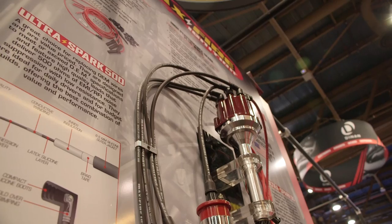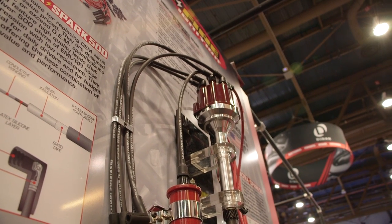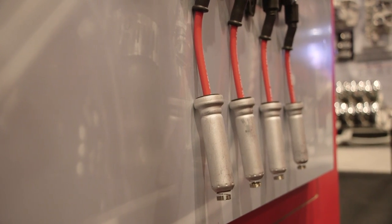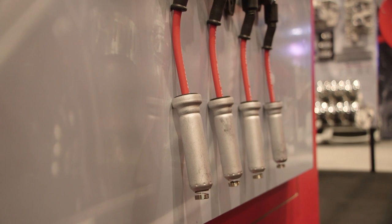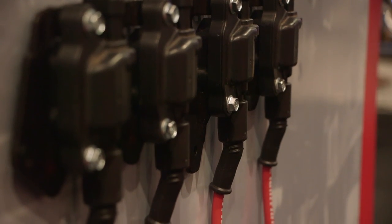A lot of people want spark plug wires to be very clean, and you guys offer a kit. Can you explain what all comes in it? The kit itself comes with all the wires. We actually have one end pre-terminated with either a 90-degree boot or a multi-angle style boot — that's already done. Then you lay it out and all you have to do is terminate the ends at the distributor itself.